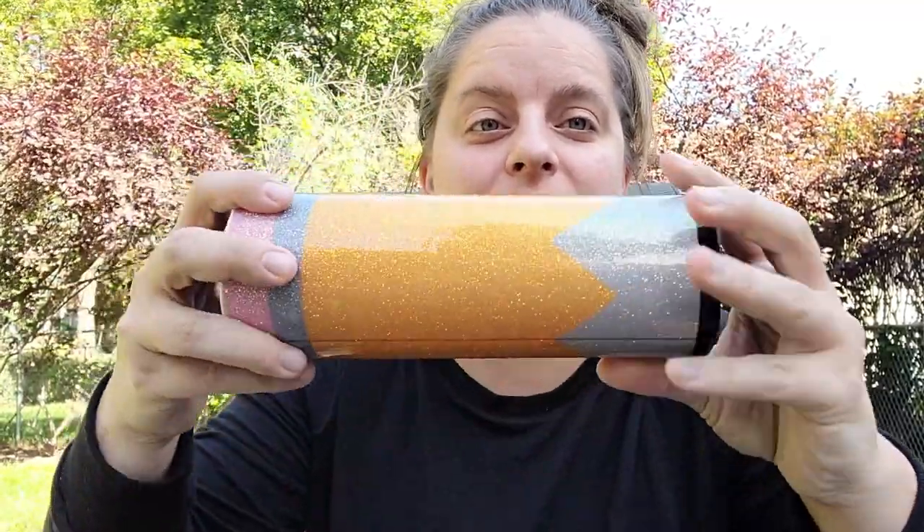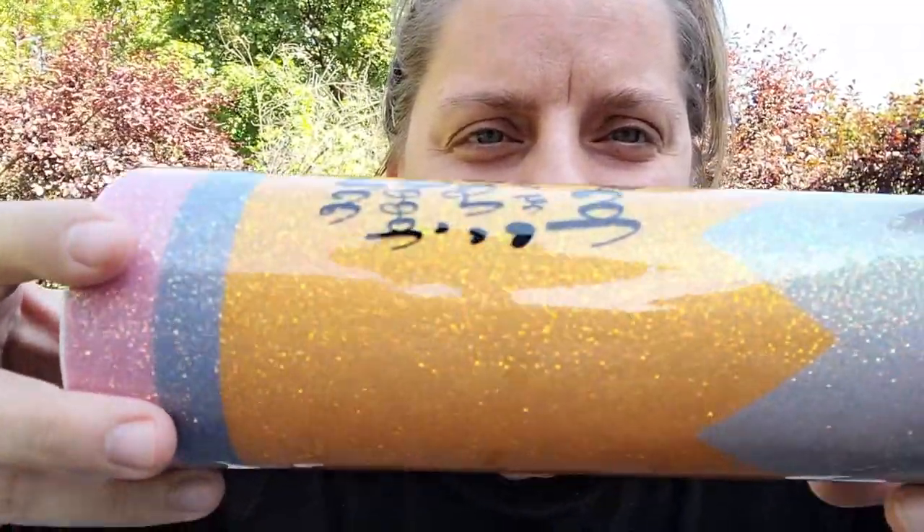Hey everyone, I'm so glad you're here today. We're going to talk about how to do a pencil tumbler using waterslide paper. I started by prepping the cup — sand it, base coat it. I chose a white glitter, and then I did a full wrap waterslide. The words are in vinyl, but the actual pencil design is in waterslide.